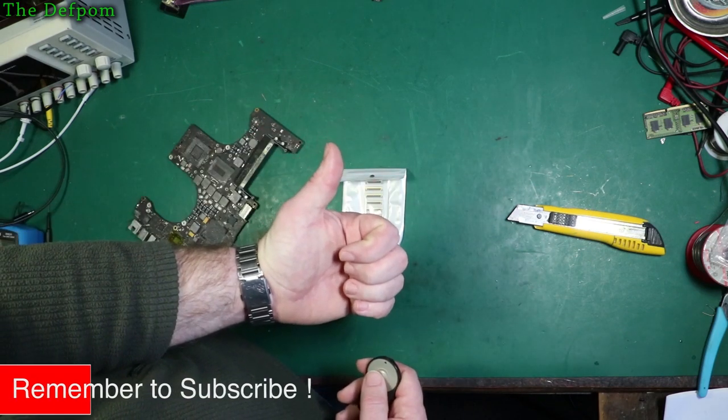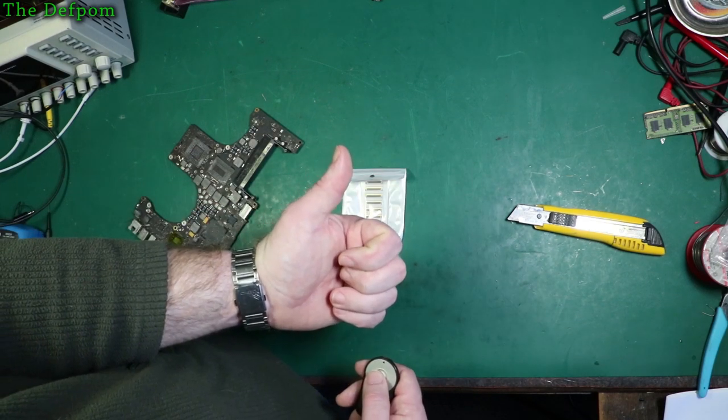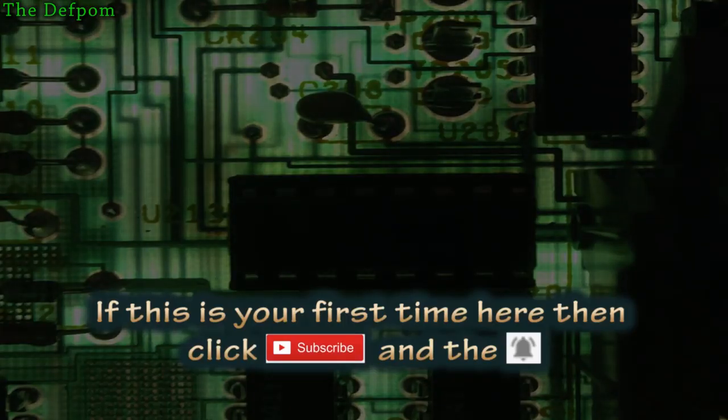Thanks for sticking around. Catch you later, and thanks for watching to the end. You're a great person.